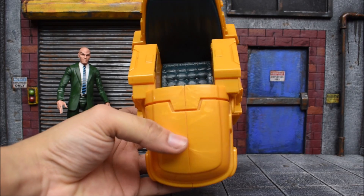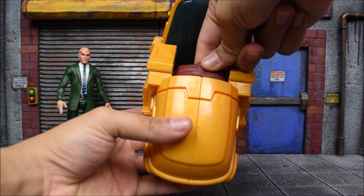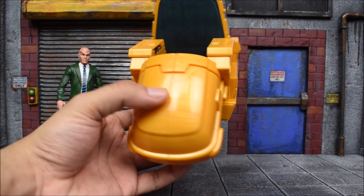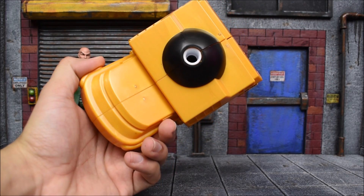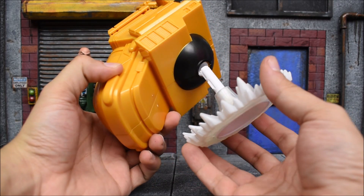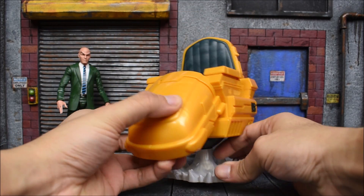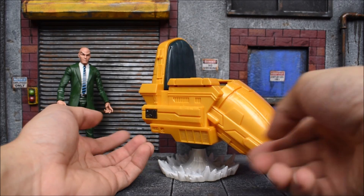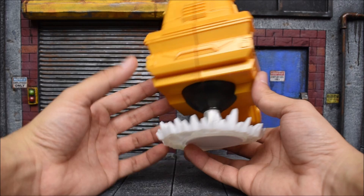We get the back cushioning that just slides in and snaps in there. We also have a big peg hole down in the bottom of the seat where the bottom cushioning goes. Then lastly we have the cover, which is meant to cover his legs when he's sitting in there. The bottom has a peg for the effect piece, which I like a lot — that's also how you stand the hover chair so it looks like he is hovering.